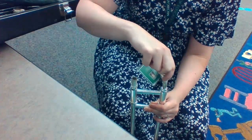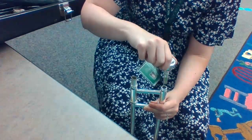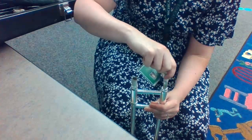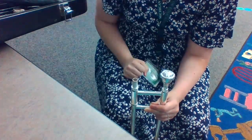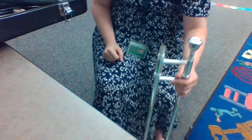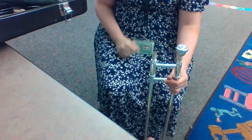Practice that a couple times: twist in, twist the other way out. Twist to the right, twist to the left. Twist to the right and leave it in this time. Now we've got our mouthpiece in our slide. Put your slide in front of your right knee.